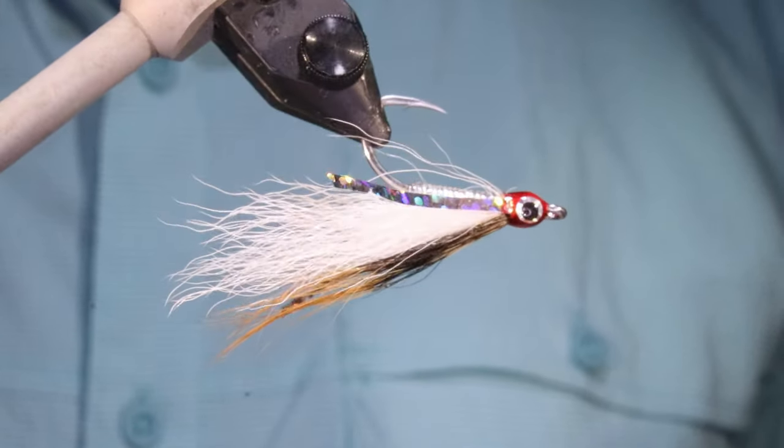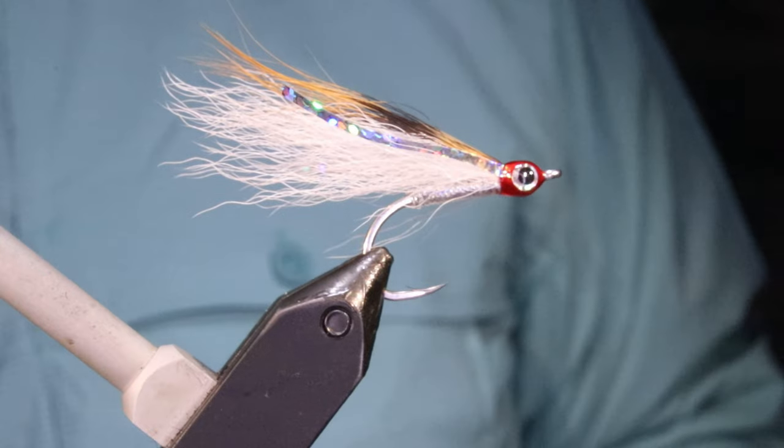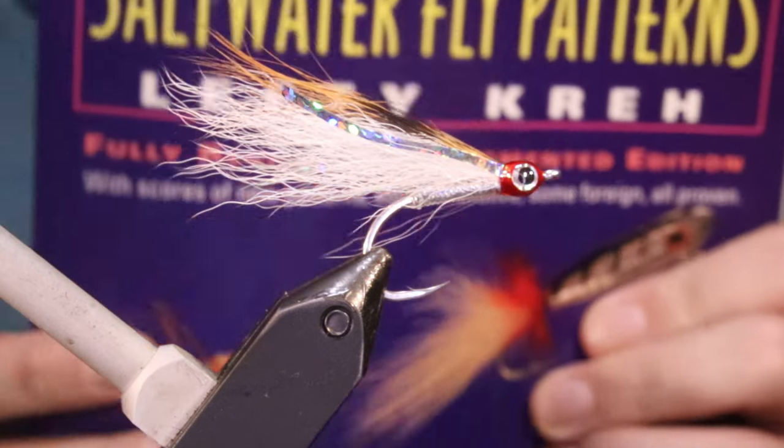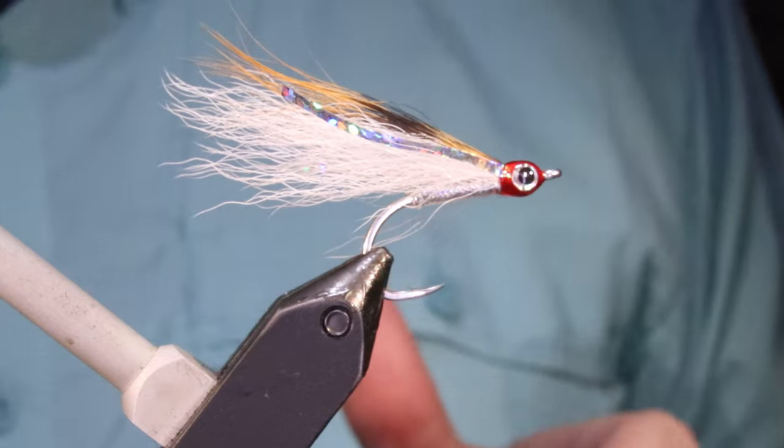Hi everybody, Martin the Flickin' Feathers again today. I'm tying another fly from Lefty Craze saltwater fly patterns. This is the brown and white glass minnow.